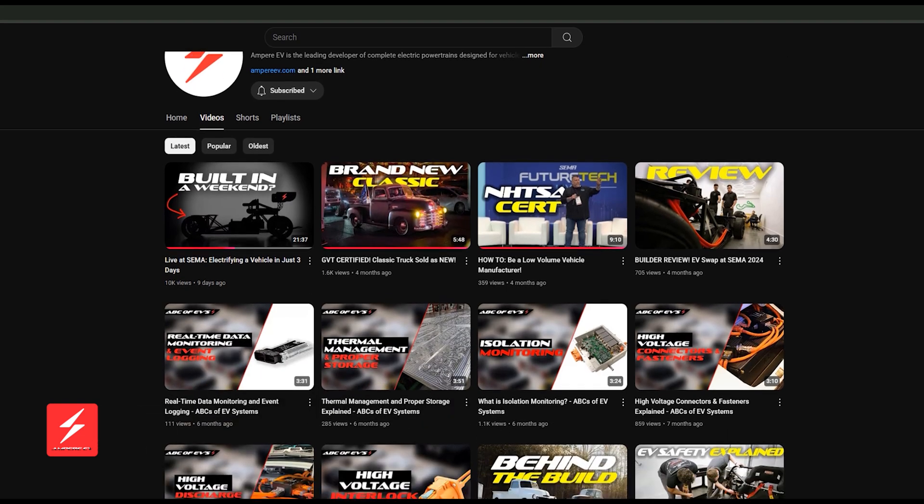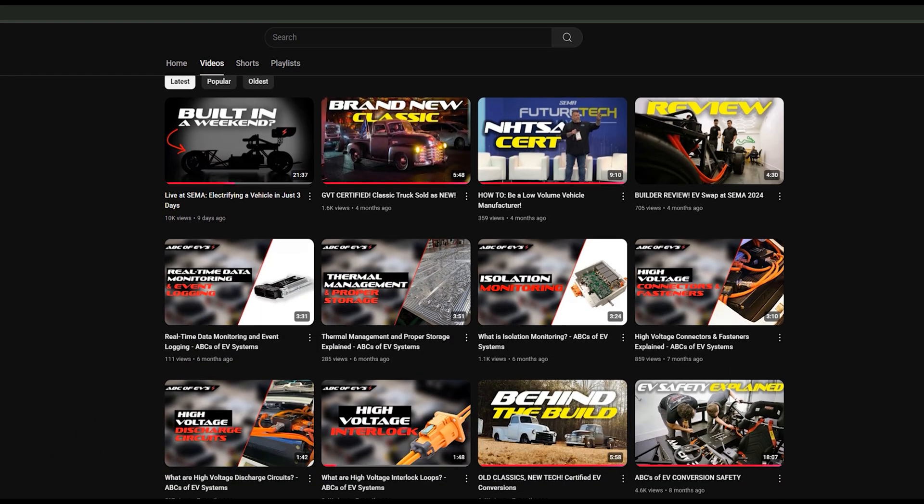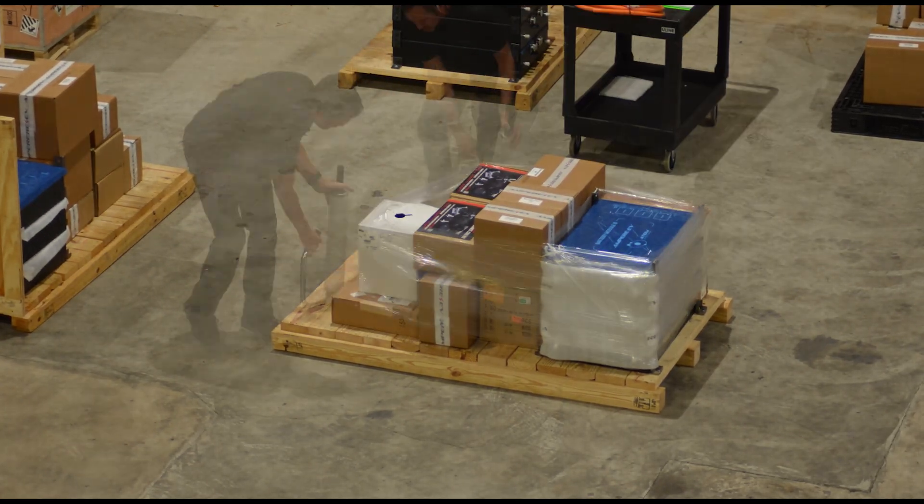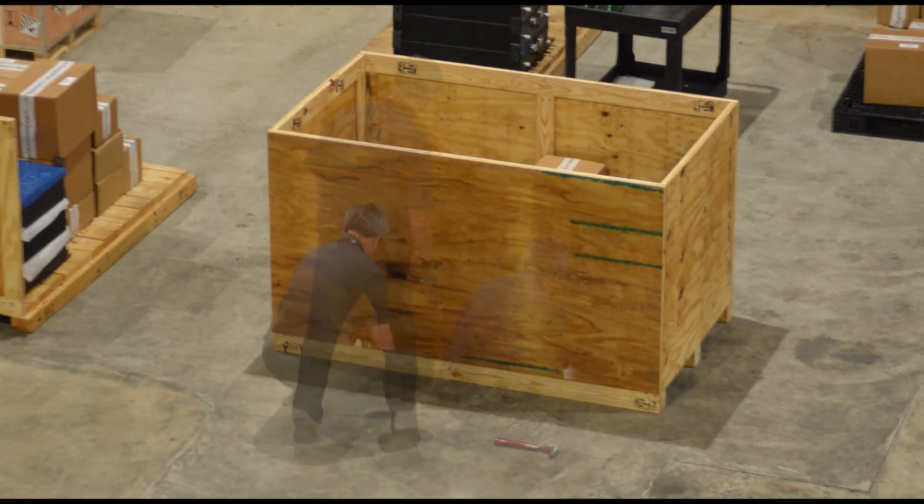Thank you for watching. We've got lots more videos on the Atom Drive system and the components that make our Atom Drive EV conversion kit. Please like and subscribe, and you can catch us on our social channels at Amp Your EV conversions.